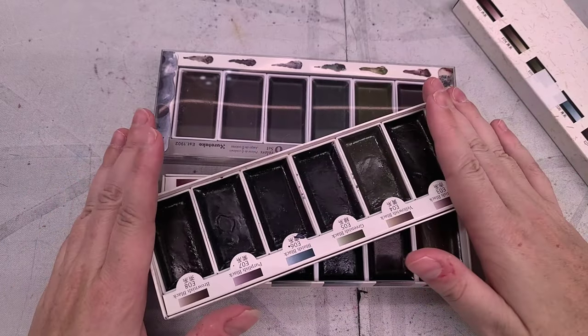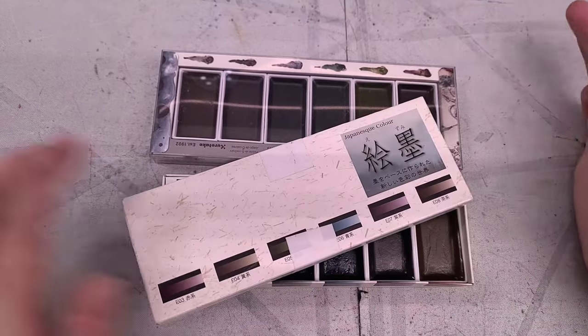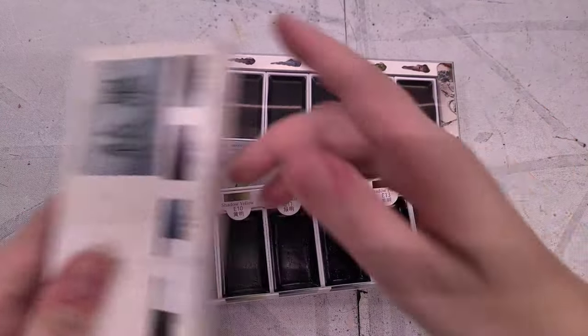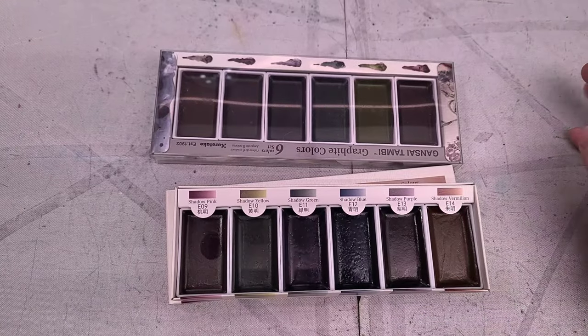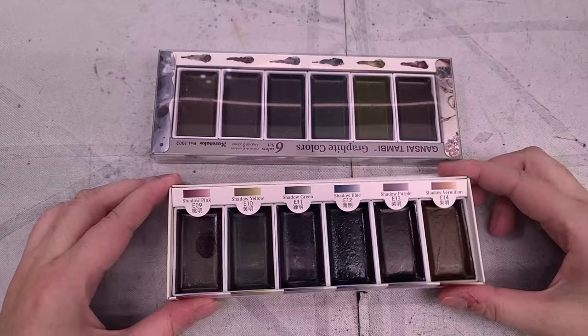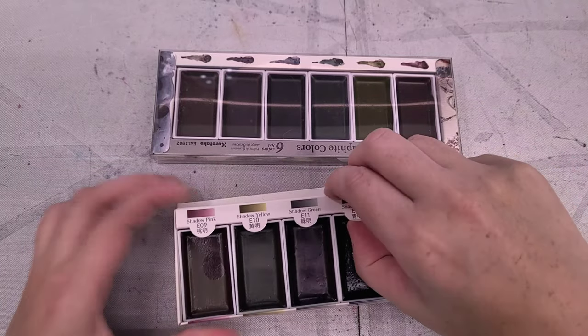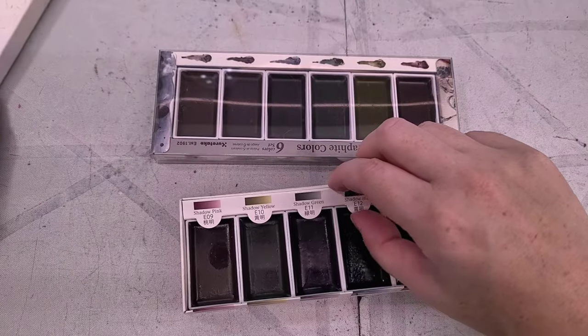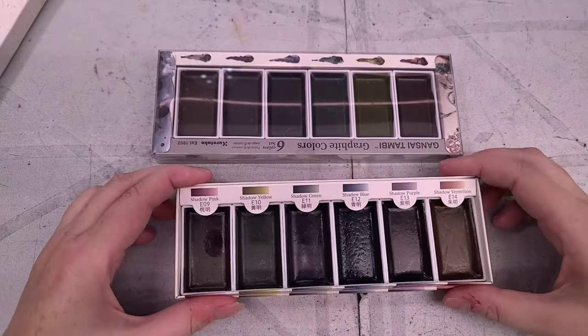If you're going to travel with these, you may want to tape them in or transfer them into a different palette. In fact, if I like all of these colors, I may be making a special shadow color palette to move everything out of the packaging. This is basically the same packaging for both sets, so that's just a heads up to be aware of.